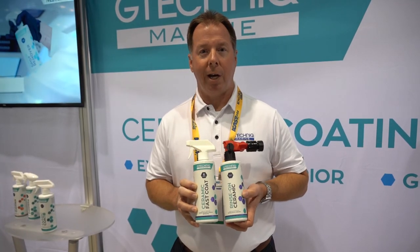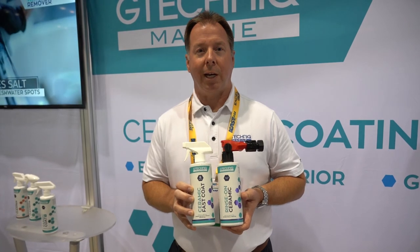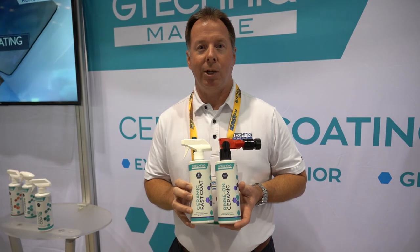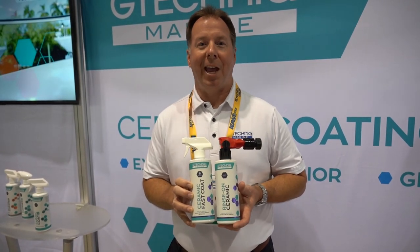So check out both of these items at our website, G-Technic Marine — it's gtechnic.com, G-T-E-C-H-N-I-Q. Thanks.